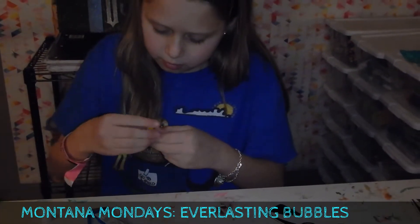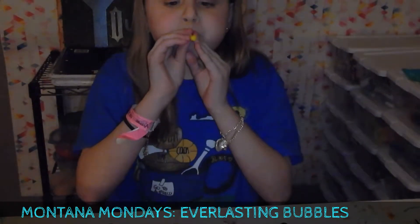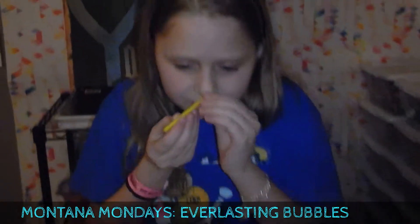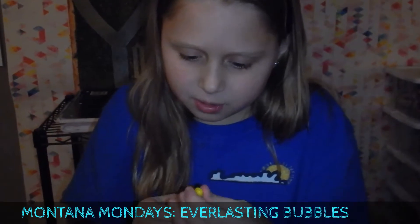Ready, here we go! Oh it did it a little bit. It smells like bananas - like what? Illuminati confirmed.